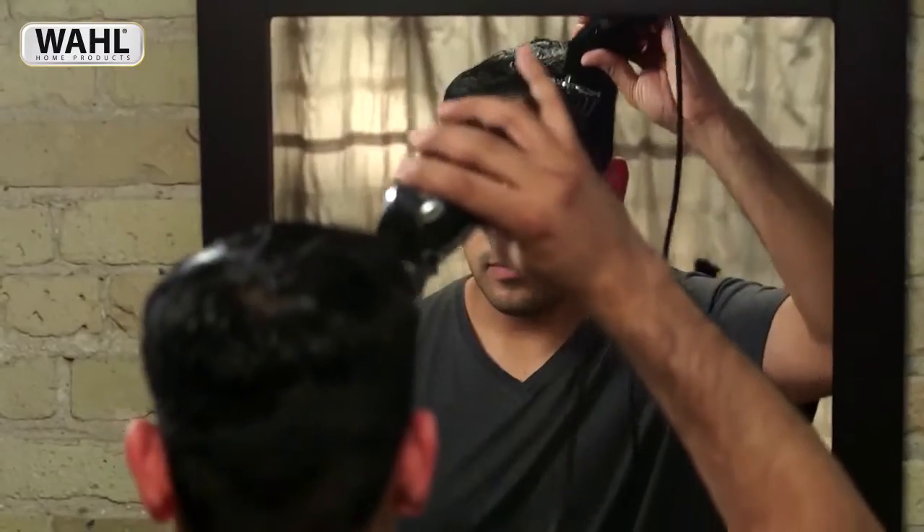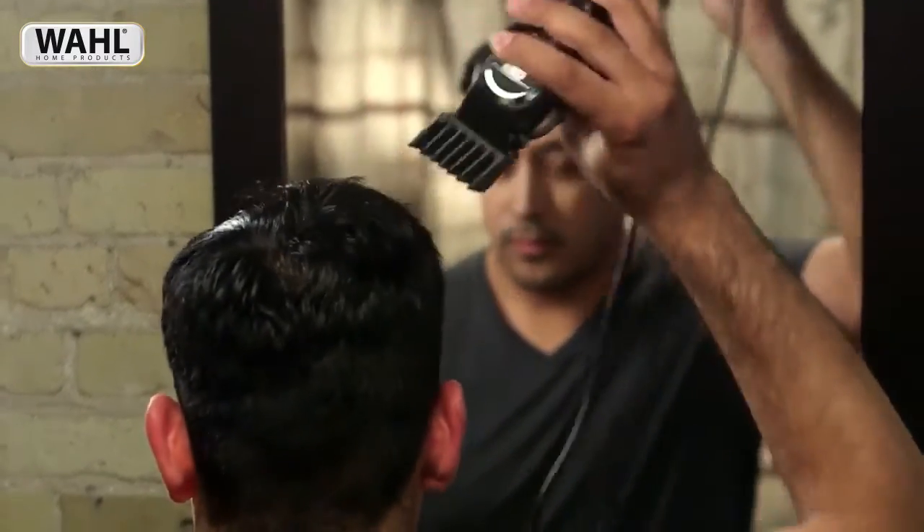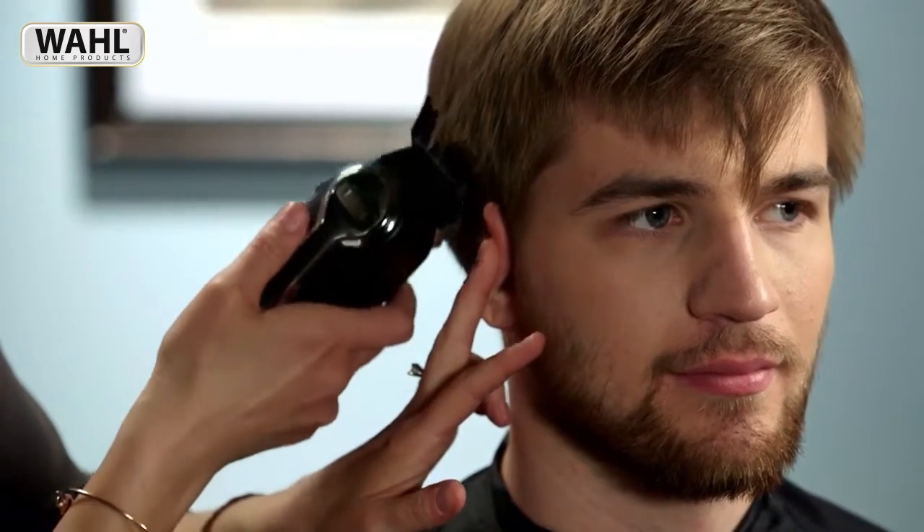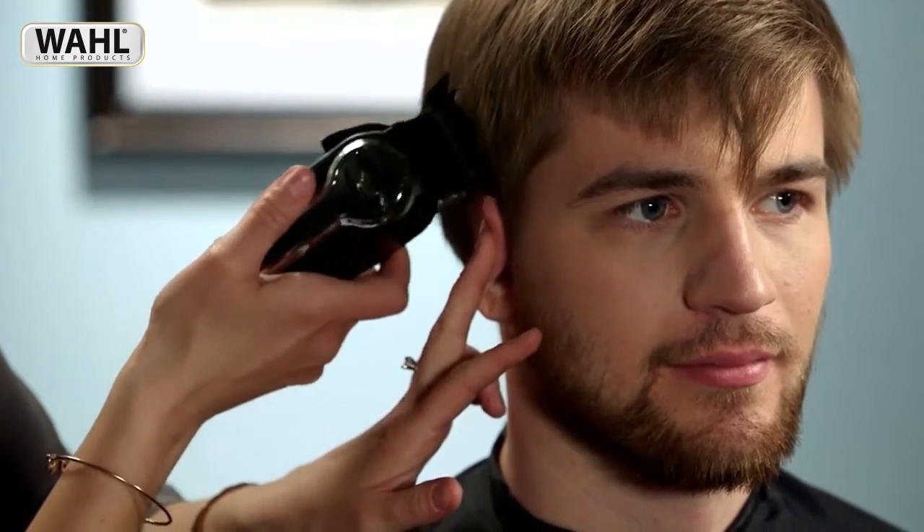Additional longer lengths are also available. Using guide combs not only keeps hair length uniform, they also help prevent errors while cutting. When cleaning up around the ears, you can blend even better by holding the clipper at an angle. Or try our specially designed ear taper guide combs.